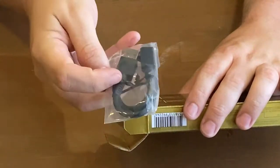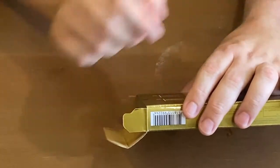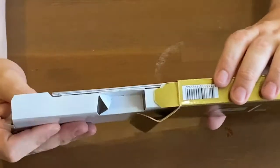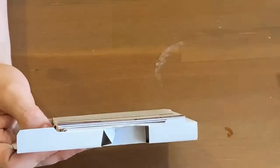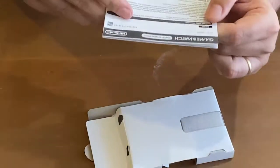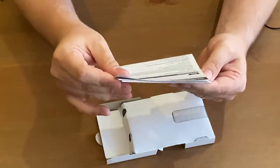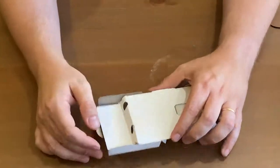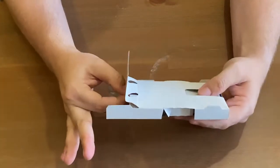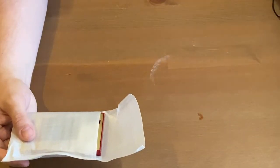Oh, it does have a USB-C cable. You can just charge it off your Switch, I suppose. I'll put that aside. What else is in here? There's a little pull-tab thing so it all comes out together. This is all neat and tidy. And it's got the Game & Watch Super Mario Bros. manual. There's not much in the manual — it's just health and safety stuff. And this little thing is going to be smaller than I thought it would be. The packaging comes out nice and neat. That's literally nothing left in that box now — it's all packaging.